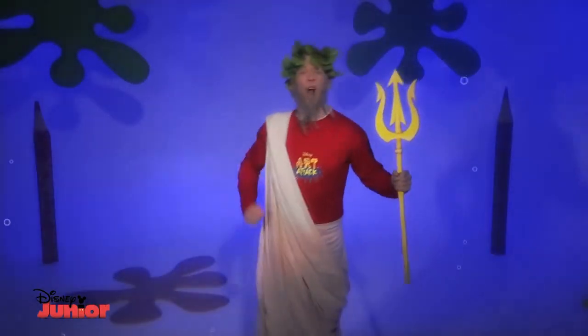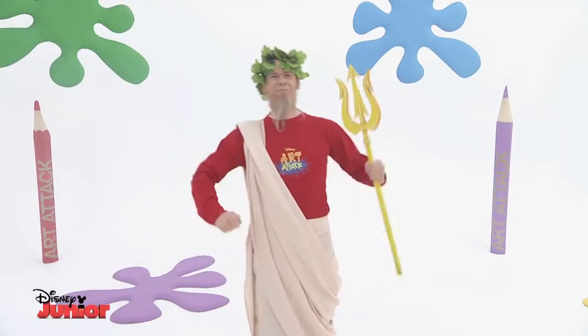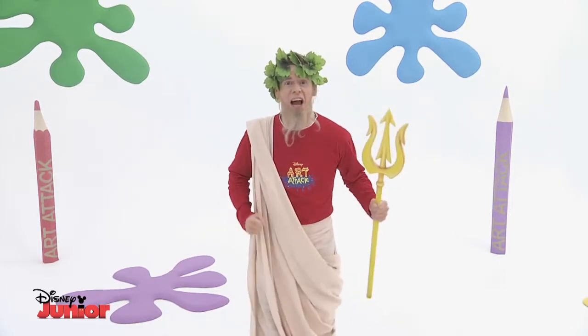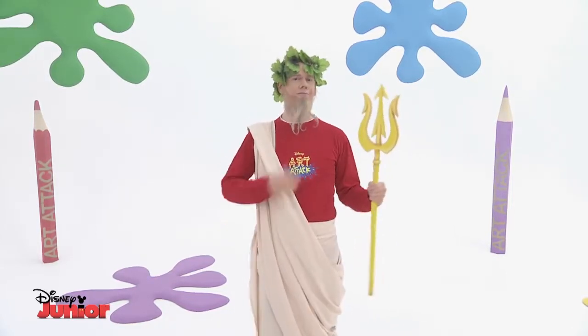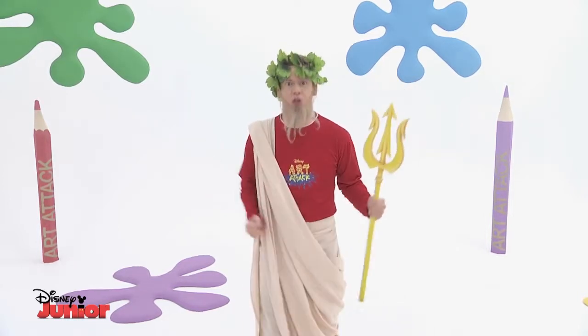And maybe a brighter day. Yes, much better. I think it's that time — I think Art Attack's about to start. You know, I really wish I could be in the studio for that show. I just love it so much.